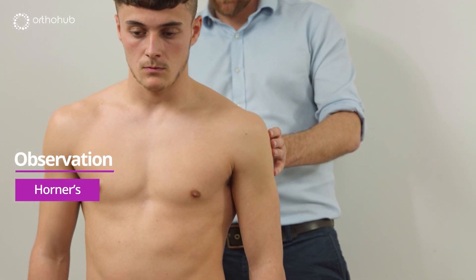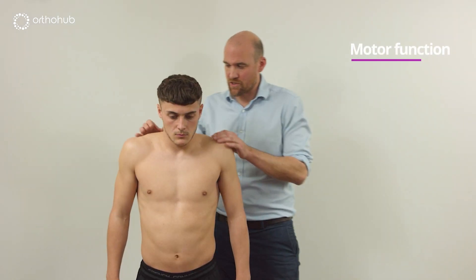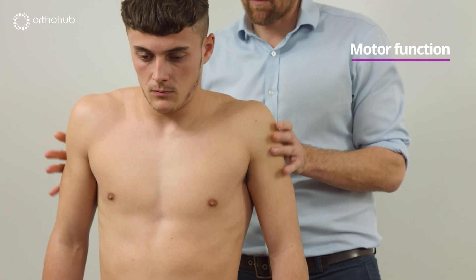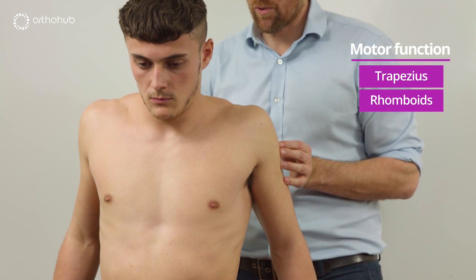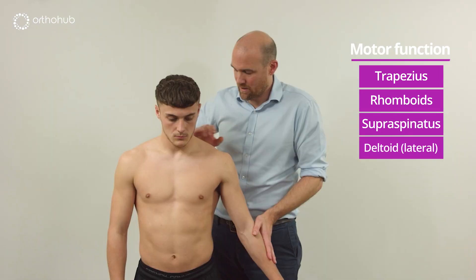Equal on both sides, no scars — that's lovely. Louis, would you mind just shrugging your shoulders up for me? Excellent. Good, and then brace your shoulders back like you're on parade — that's lovely. Relax now, can you take your arm away from your side? That's lovely.